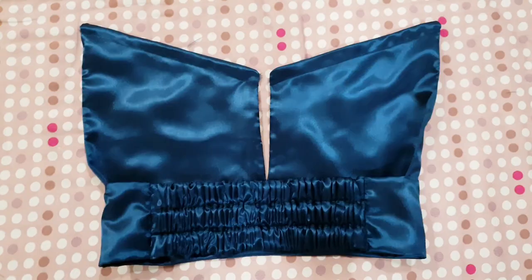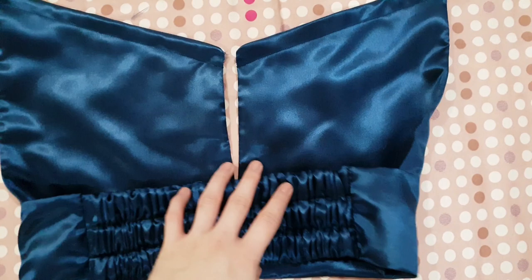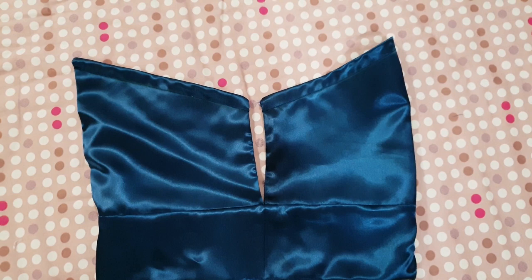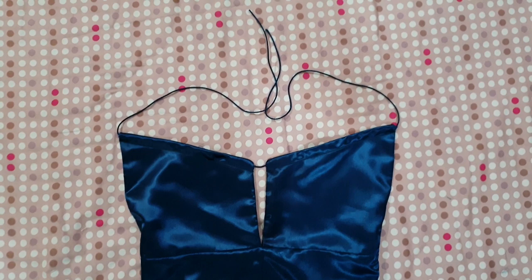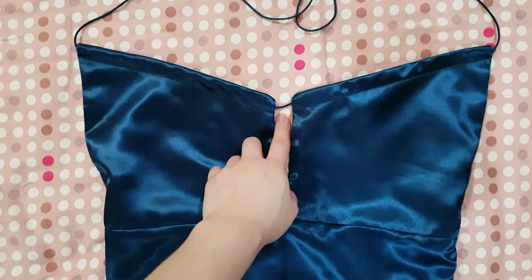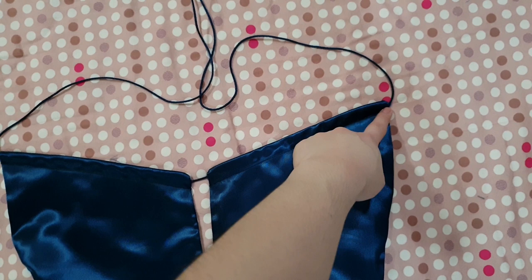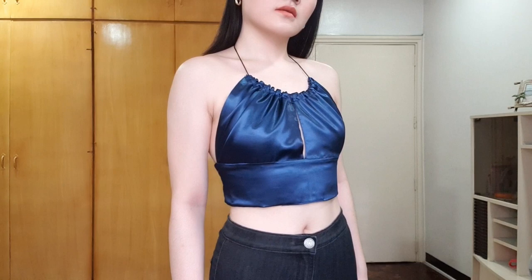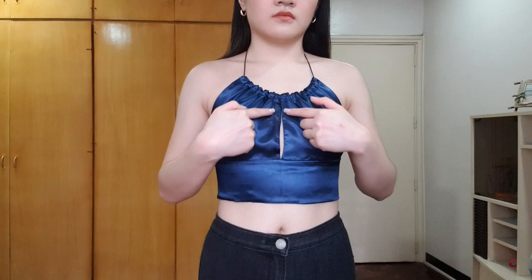Now we're going to attach the elastic back onto our top. Sew the sides together, put the elastic back in front of our front piece, and sew a straight stitch or overlap stitch to secure it. Do the same on the other side. This is what our top looks like after sewing on the elastic back — at the back and at the front. The last step is to fish our string through the top casings. After threading the string it should look like this — the finished top. I fished the string through one end, connected it in the middle, and passed it through. We'll wash this and move on to the try-on portion.